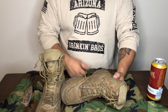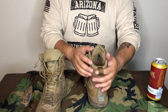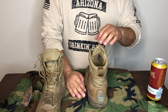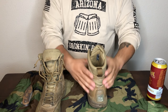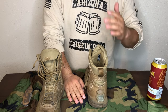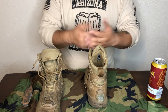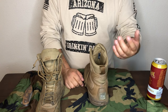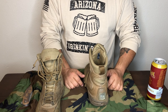Behind here you have the finger loop. Putting these on the first few times was a bit of a pain, and I'll explain why: they're fitted specifically to be a very form-fitting shoe, so you don't have a lot of extra space. But once you're in, you're in. This finger loop is reinforced — I have yet to break it, and I've pulled on it hard to the point where I felt like it was going to break.